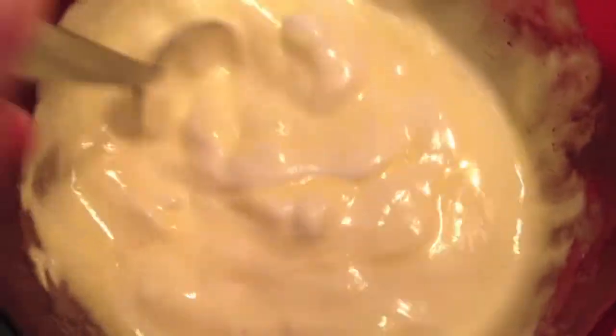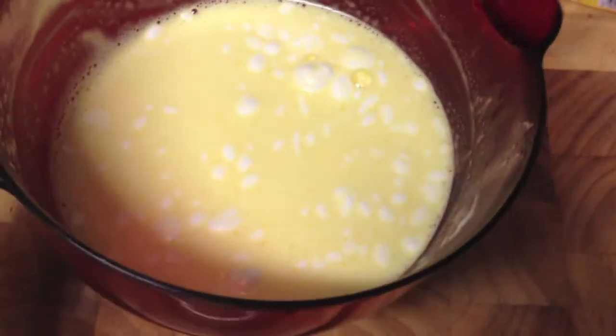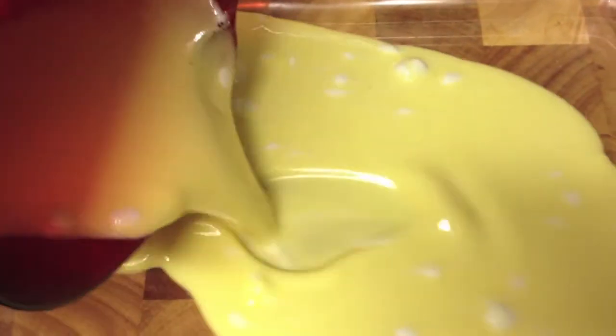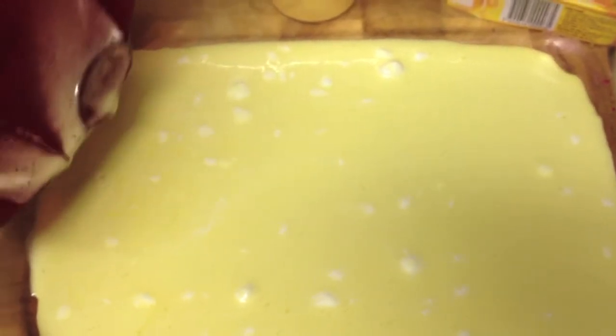Here it is out of the microwave — very puffy. Give it a stir. If there are any lumps, pop it back in the microwave for another 10 seconds max. There are still a few little lumps, but I'm not going to stress about that, because over-microwaving is more disastrous than under-microwaving. Pour it into the dish. As you'll see, it only makes a very thin layer on the bottom — but that's perfect. Then straight into the fridge.